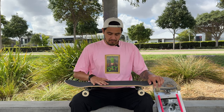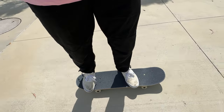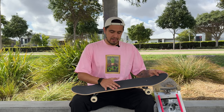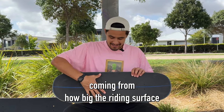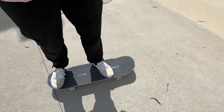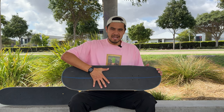So the negative of having a smaller board like this is having less surface area to stand on. This is going to give you less control and make your setup feel less stable, plus you've got less of a board to catch and land on when you are doing flip tricks. Now on the other end of that, having a 10-inch board like this one has positives coming from how big the riding surface is. So you've got a lot more room to stand on, which is going to give you a lot more control and feel a lot more comfortable under your feet. And you're going to have more board to catch and land on when doing flip tricks, even though the flip tricks are going to be much harder to do on a bigger board like this.